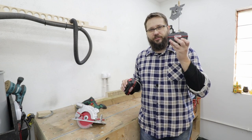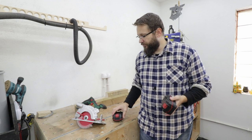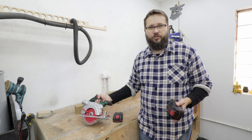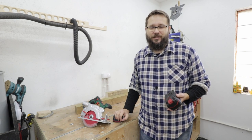Two amp battery versus four amp battery — what is the difference? Is there a difference? We're gonna check that today using this Parkside circular saw. Hey, my name is Tomas and you're watching CasualDIY channel. Let's have a look at this.